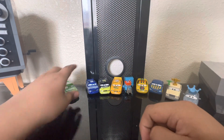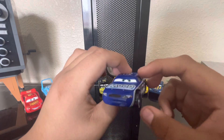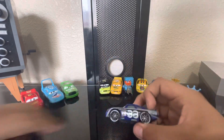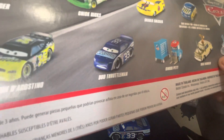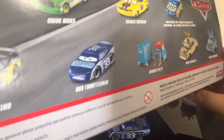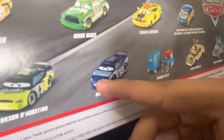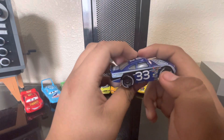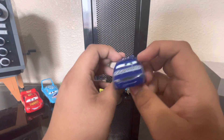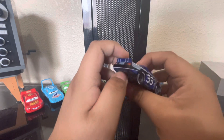Now we have all three main characters. Moving on to the background characters — next up we got Chuck Armstrong, the Mood Springs racer, who is inaccurately named as Dud Throttleman on the packaging. That's the Cars 3 Mood Springs racer name. By the way, it's not using Chuck Armstrong's body — it's using the RPM body. Chuck Armstrong is a nice card to have I guess.